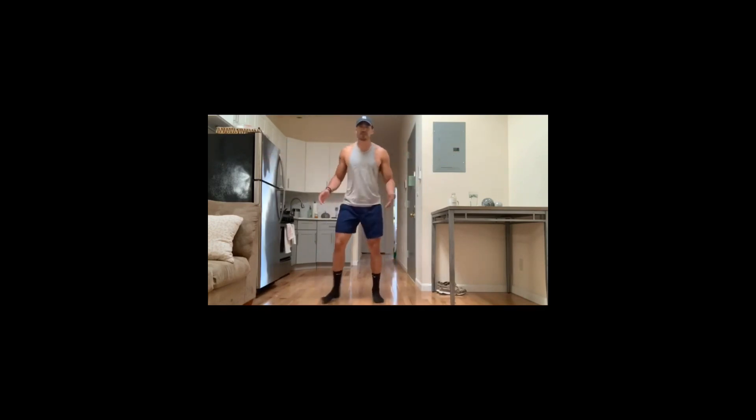Your first exercise: 30 seconds of jumping jacks. Celebrate up top, make sure you breathe out easy.